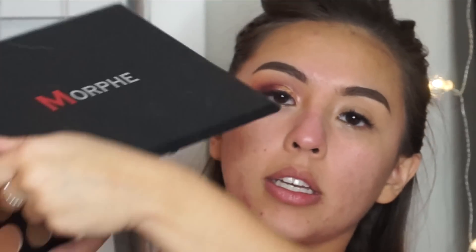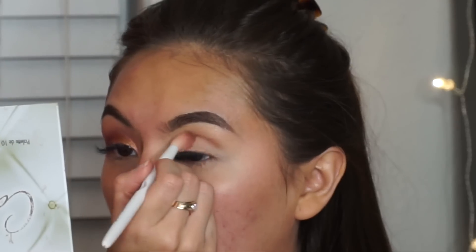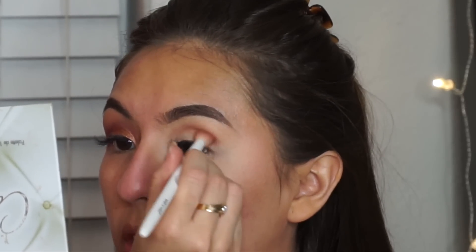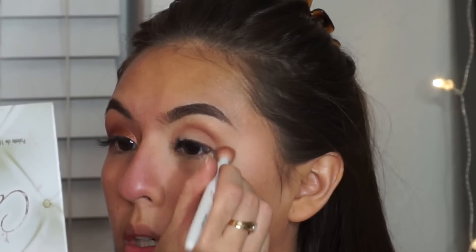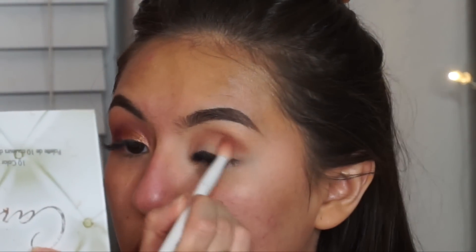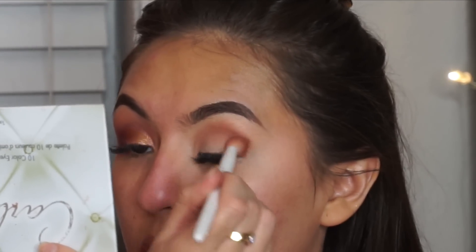Now we're going to take the Morphe 35F palette. I'm going to use the Wet n Wild blending brush and grab a transition shade from the Morphe 35F palette. We're going to put this on the crease. This is a fairly simple look — I saw it on Pinterest and I'll insert a picture of it. I thought it was so beautiful.